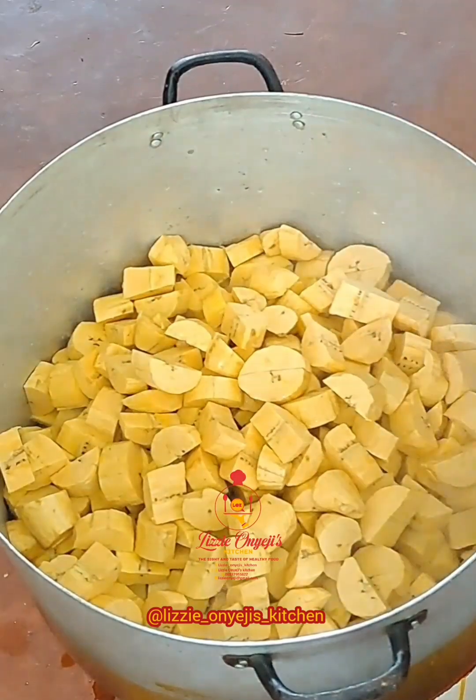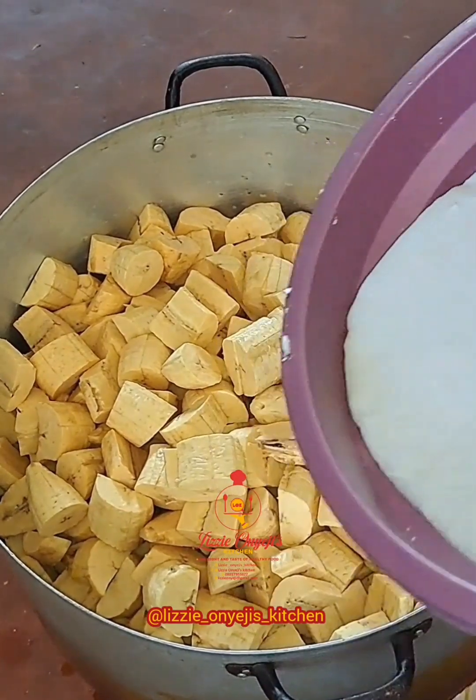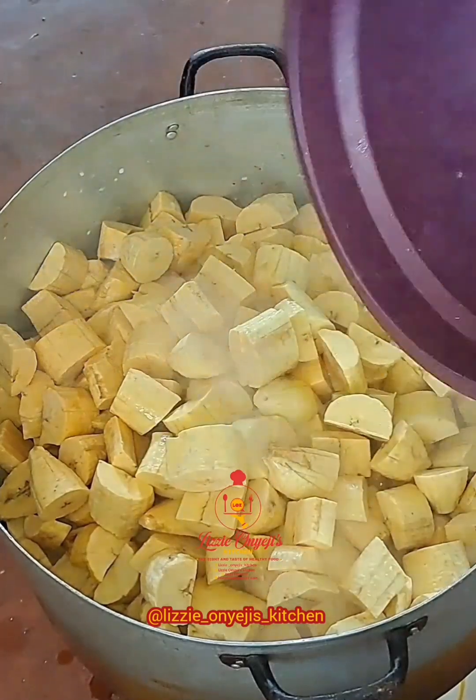We start by adding the plantain into the pot. Add some coconut milk and hot water to enable it to cook faster. Cover and allow it to cook for 20 minutes.